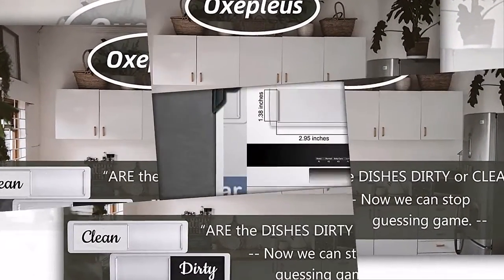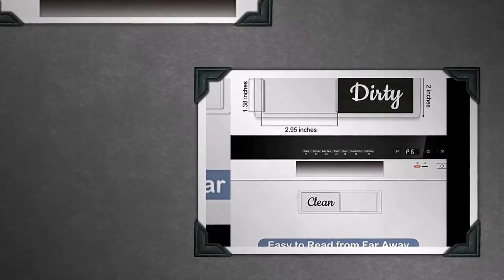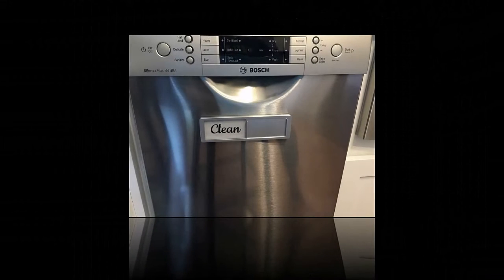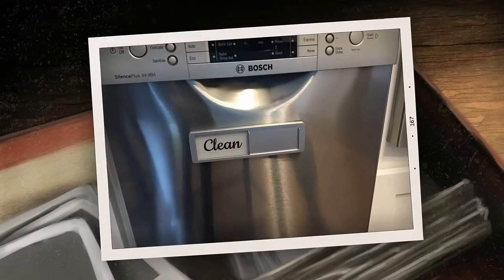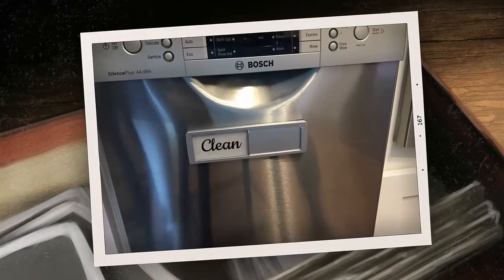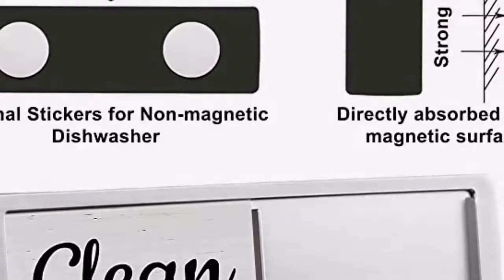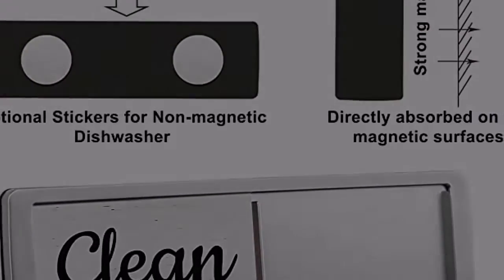We can know whether the dishes have been cleaned without opening them, especially for busy families. It has a water and scratch resistant surface — that dishwasher magnet clean dirty sign is 7 x 2 inches, so no need to worry about accidental water spills, due to the transparent panel with clean and dirty on the front.